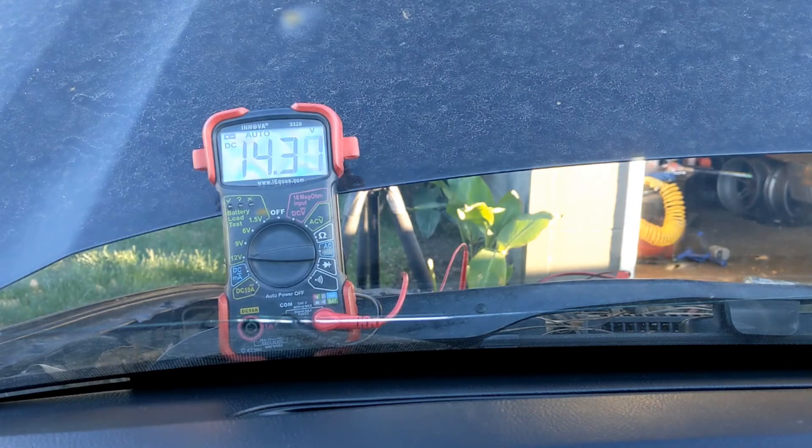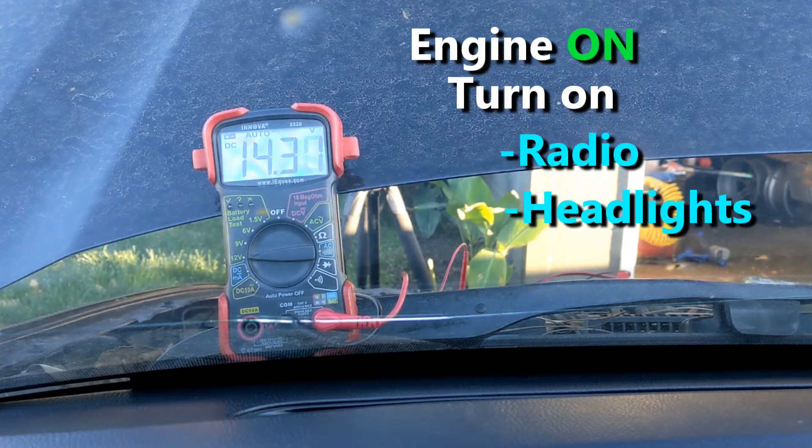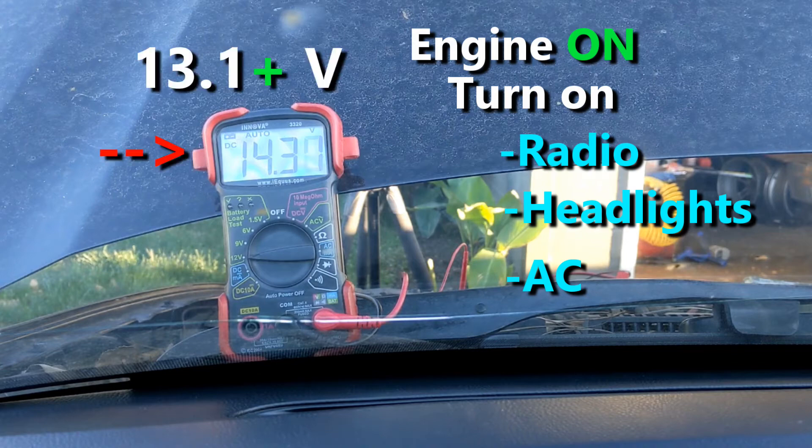To ensure that the alternator is good, with the engine running turn on the radio, headlights, and other accessories. The voltage at the battery may drop, but it should not drop below 13.1 volts.